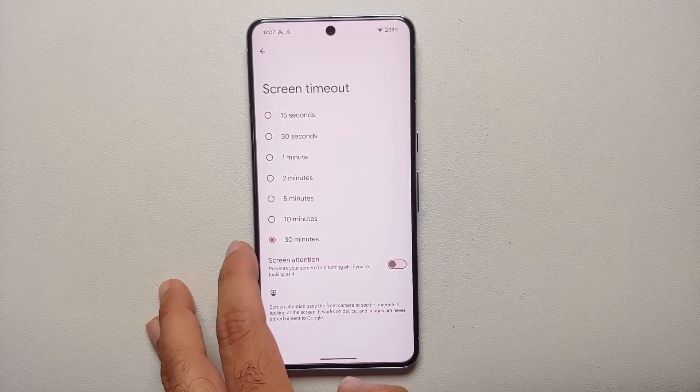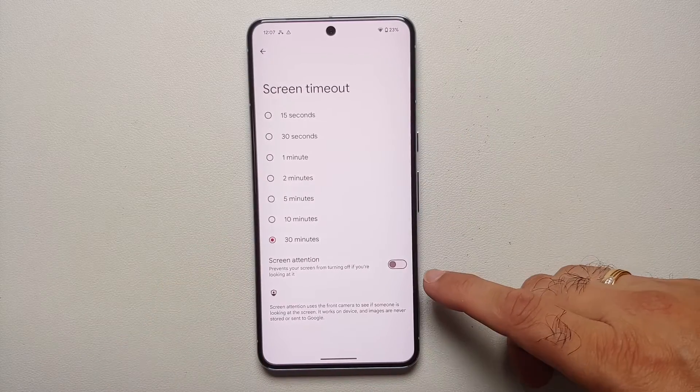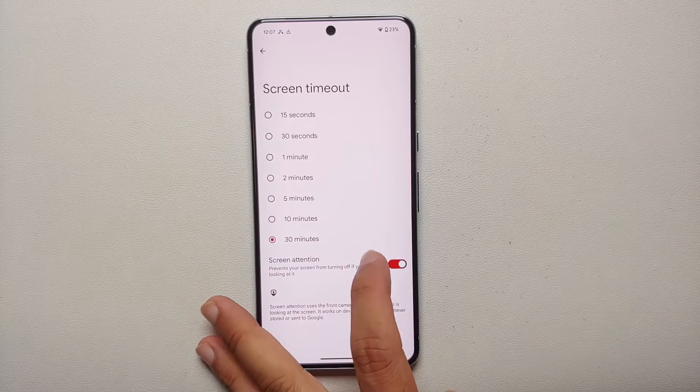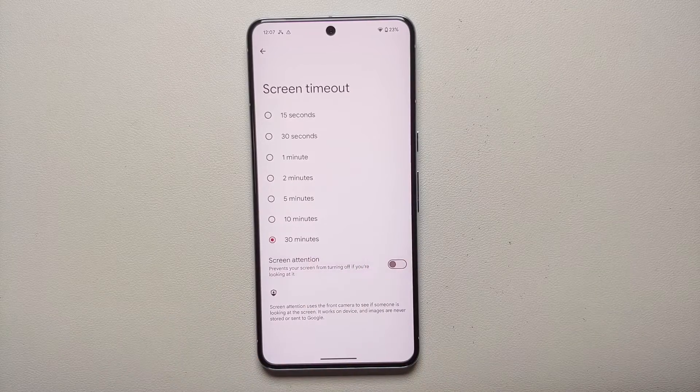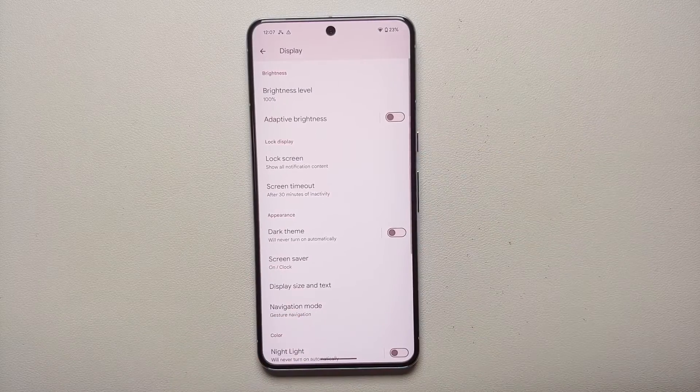Next up is Screen Timeout. I generally keep it set to 30 seconds or a minute. I also keep Screen Attention enabled, so if I'm reading content the display doesn't turn off prematurely due to a short screen timeout.